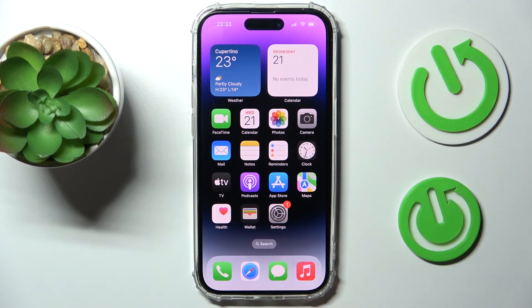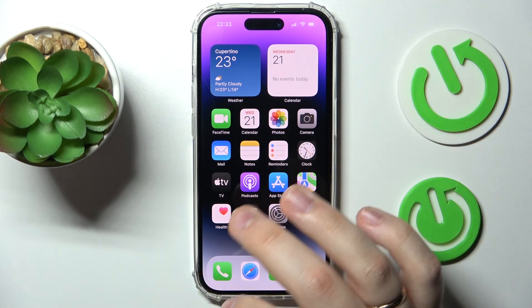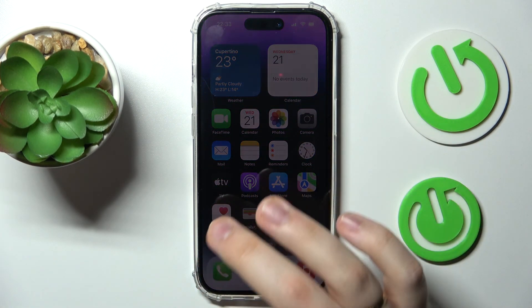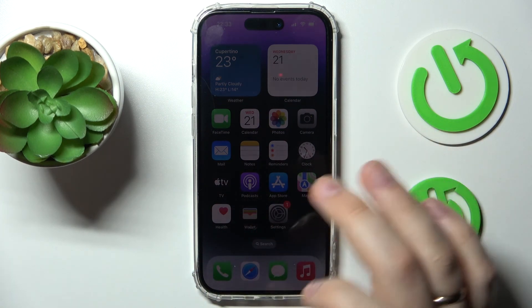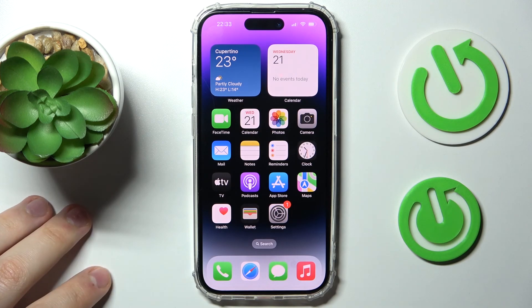Now swipe the bar upwards and you can start using the iPhone. That's pretty much it — sorry for the lengthy video, but I tried my best to cover every detail you might face while setting up your device for the first time or configuring iOS after a factory reset. Thank you so much for watching and for your time — bye!